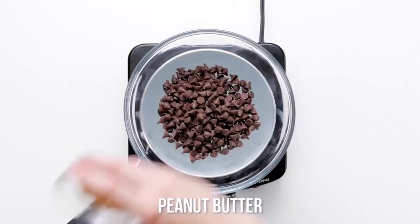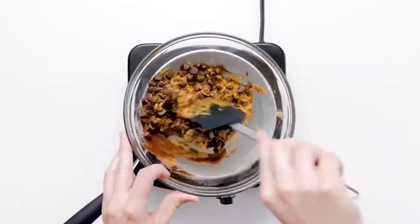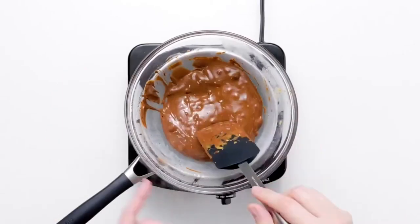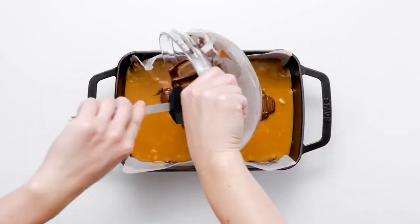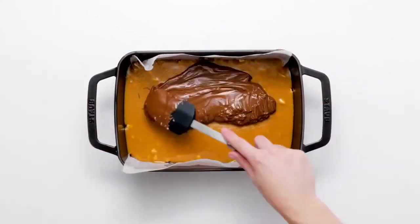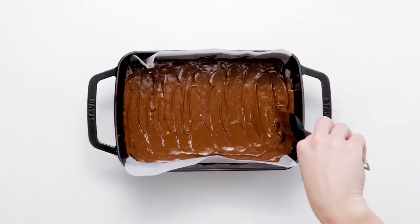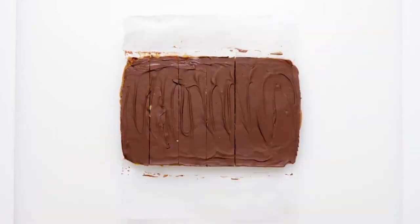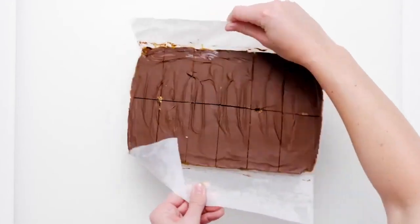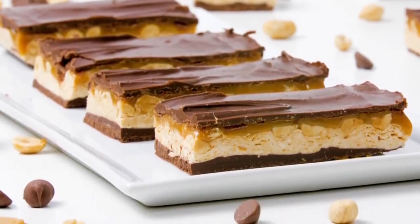For the final layer, end as you began. Melt the remaining chocolate chips and peanut butter in a double boiler or small heat-proof bowl over boiling water. When the mixture is melted and smooth, spread the chocolate layer evenly.